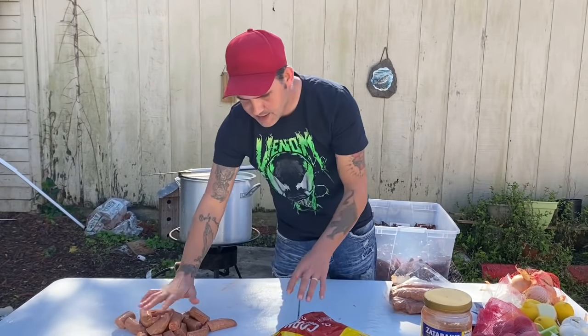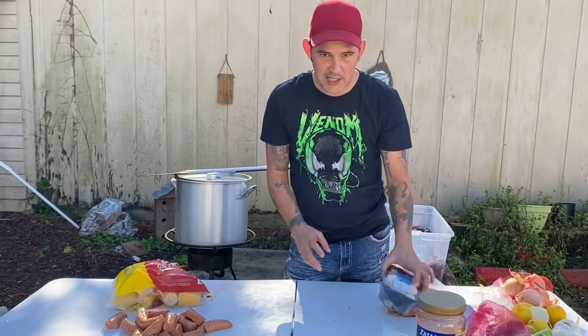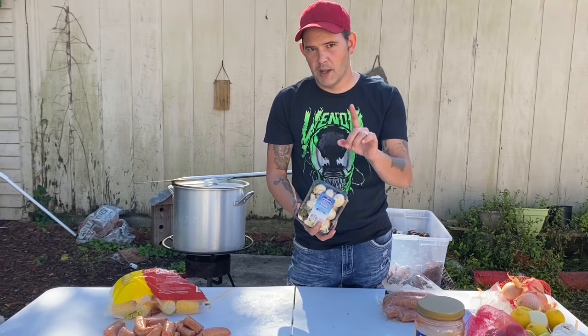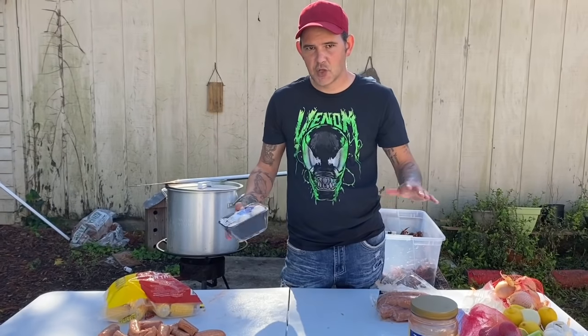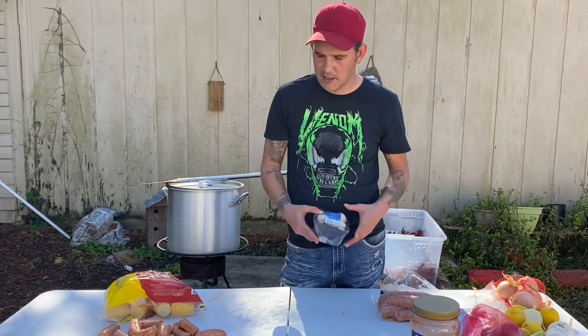Your sausage, corn, and mushrooms don't go in until one minute before the boil is ready to be shut down. All three of those items soak up the seasoning very fast, and if you put them in too early, it'll be too hot to eat. So set those three aside for now.